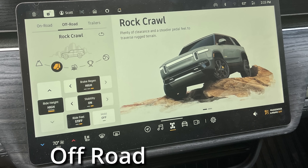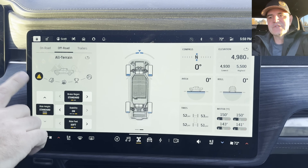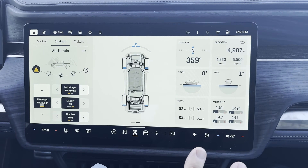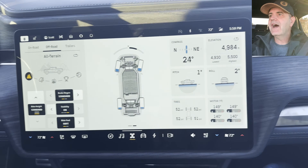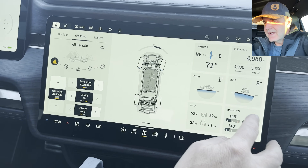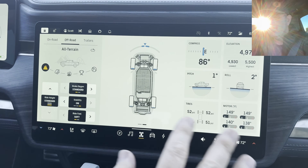We're in some dirt here in all-terrain off-road mode. The only difference between off-road and on-road data views is these two pitch and roll squares. We're a couple of degrees now — there's four degrees, and now 10 degrees — and you can see red warning bars appear as it gets even steeper at 10 degrees. That's really useful information.